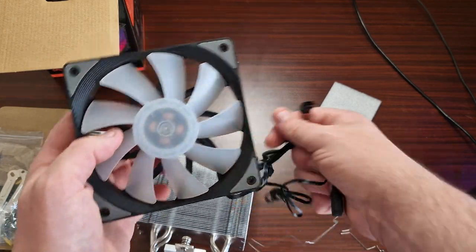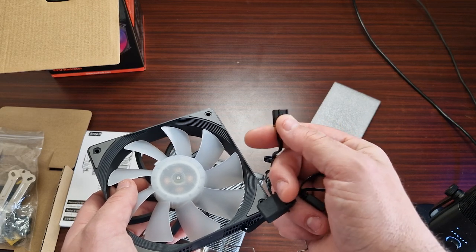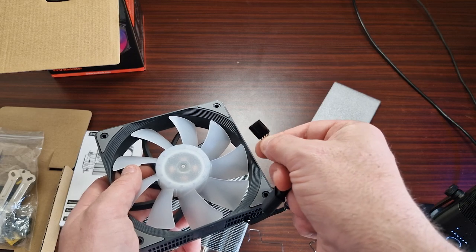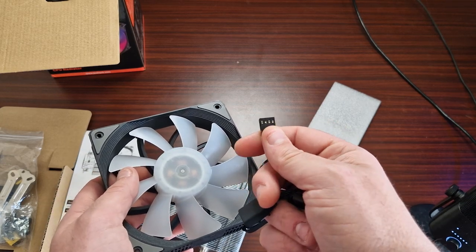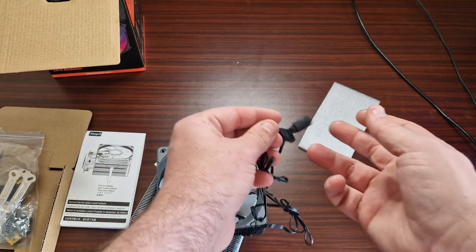Is that PWM? PWM — nice. I love it when companies do PWM 4-pin, because it's so much easier than doing 3-pin, and at the end of the day it's just lazy if you don't do 4-pin, because with 3-pin it just goes off DC and then it just runs continuously.